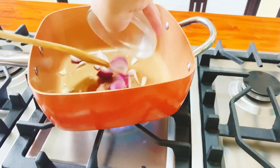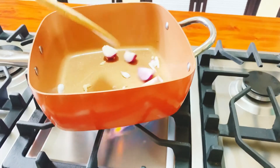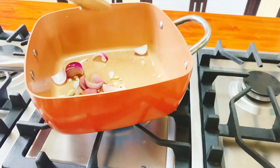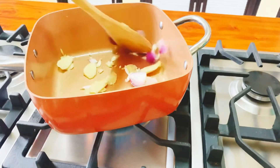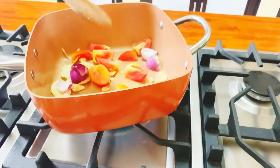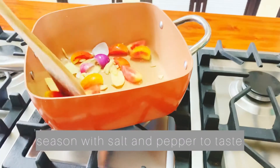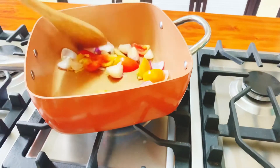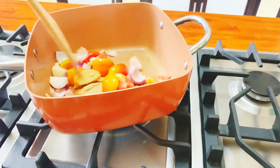Sunod natin ilagay yung ating onion. Pag nag-translucent na yung ating sibuyas, ilalagyan na natin yung ating ginger. Sunod na natin ilagay yung ating kamatis. Lagyan natin ng konting salt.